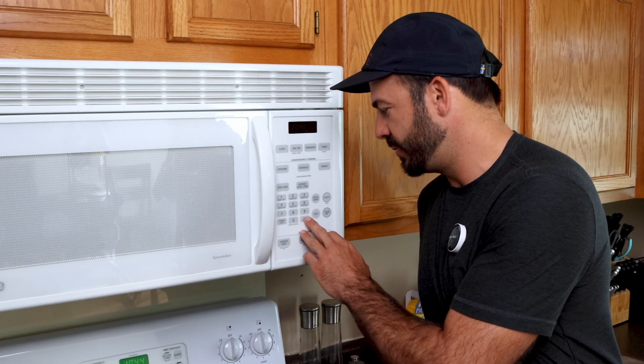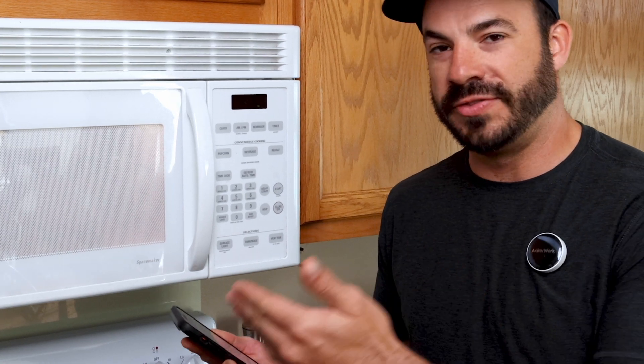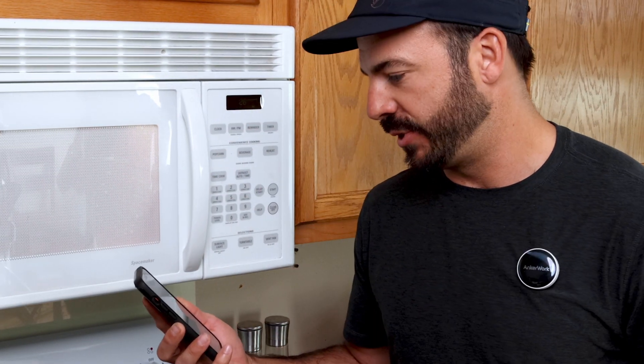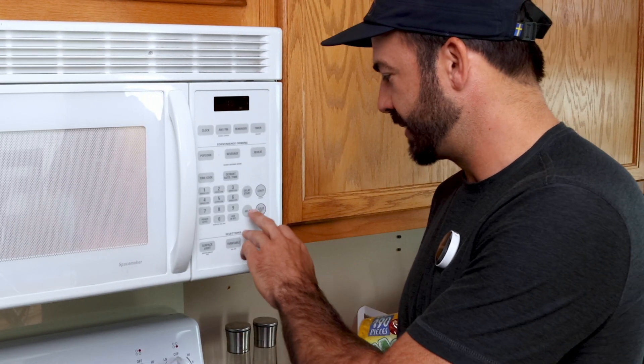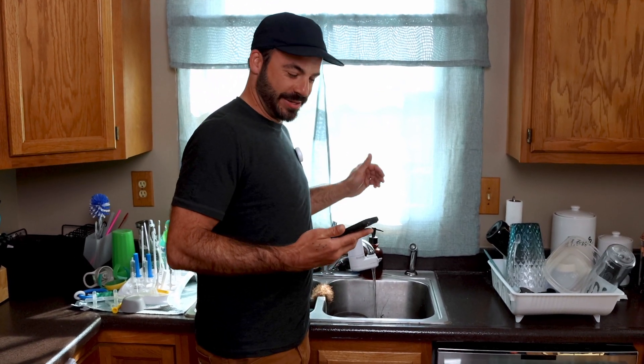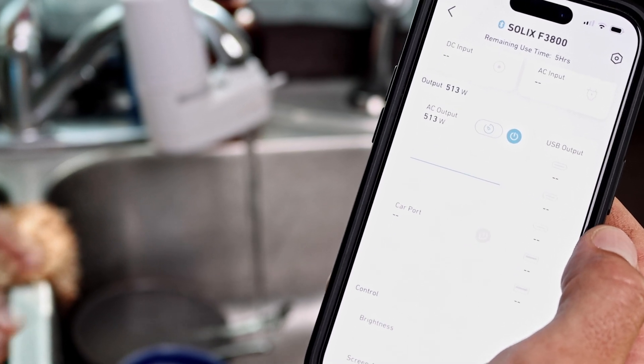We'll start with the microwave, which we all know needs a lot of juice to run. One thing I love is that we can check this all on the app and see exactly how much power we're using. It updated — about 2,200 watts of power to run the microwave. No problem for the SOLIX. Let's go over to the kitchen sink and see how well it does powering our well pump so we can wash all these dirty dishes. We've got the sink on and you can see we're pulling about 513 watts out of the F3800.